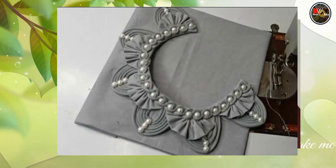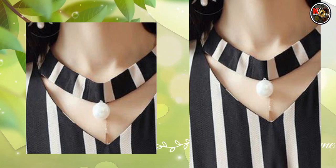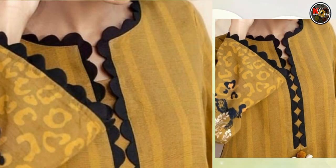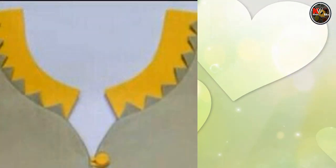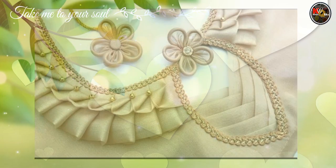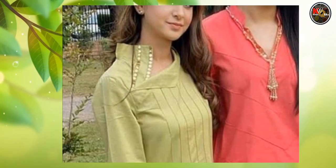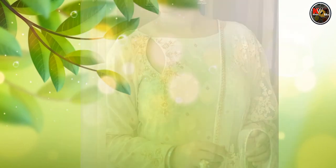You should watch the full video — it is a very simple design made in a very simple way. If you like the neck design, you can stitch it from the screenshot. The color combination is given and it is made with the same color. I hope that you will like the neck design.